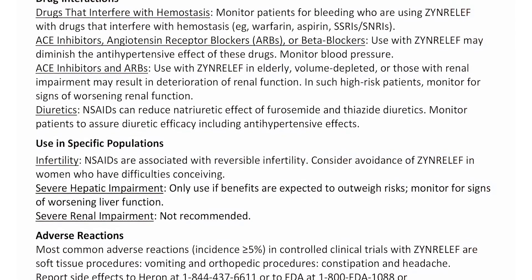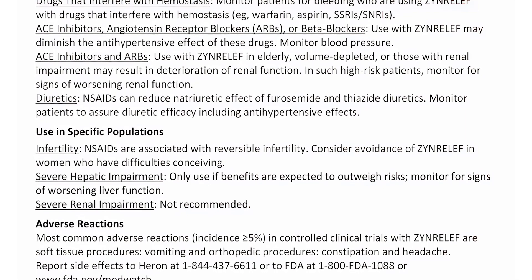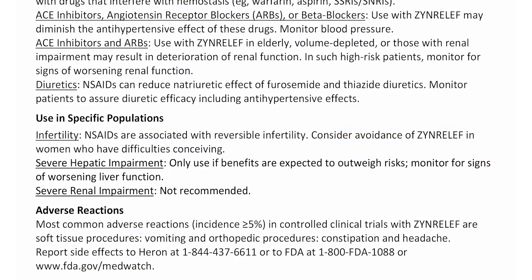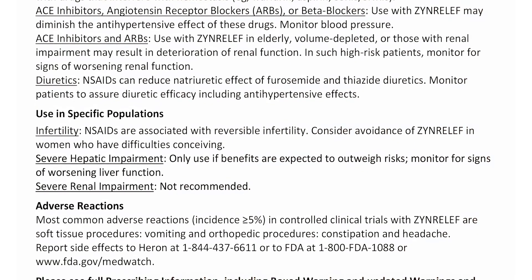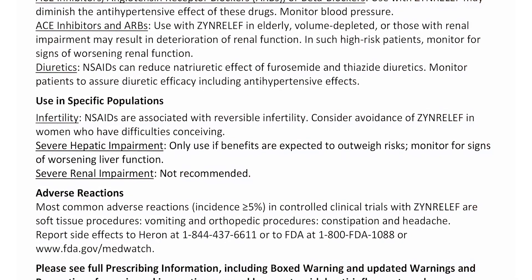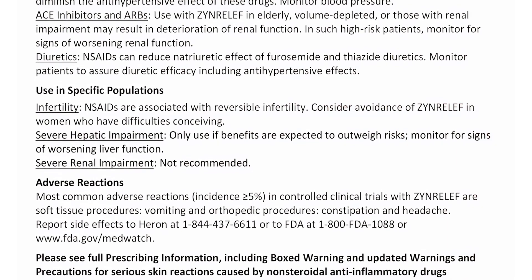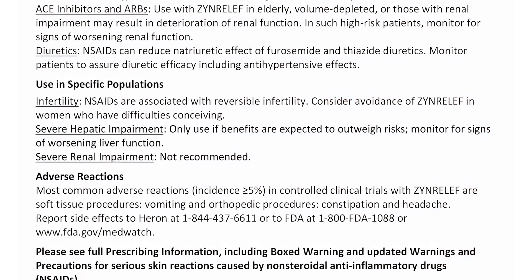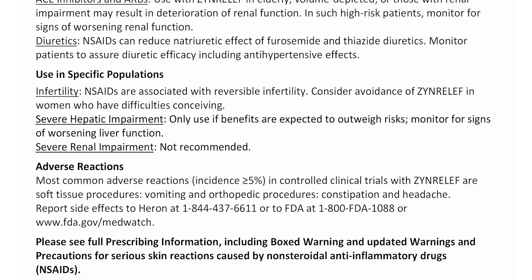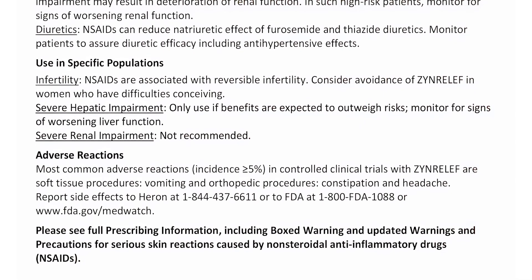Use in specific populations. Infertility: NSAIDs are associated with reversible infertility; consider avoidance of Zen Relief in women who have difficulties conceiving. Severe hepatic impairment: Only use if benefits are expected to outweigh risk; monitor for signs of worsening liver function. Severe renal impairment: Not recommended. Adverse reactions: Most common adverse reactions with incidence greater than or equal to 5% in controlled clinical trials with Zen Relief are, for soft tissue procedures, vomiting, and for orthopedic procedures, constipation and headache.